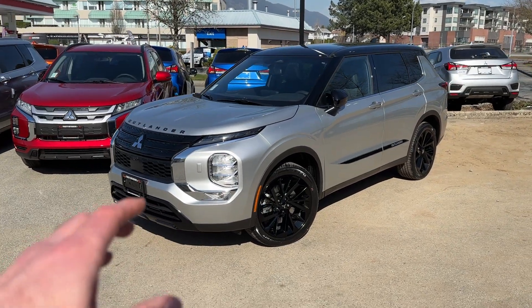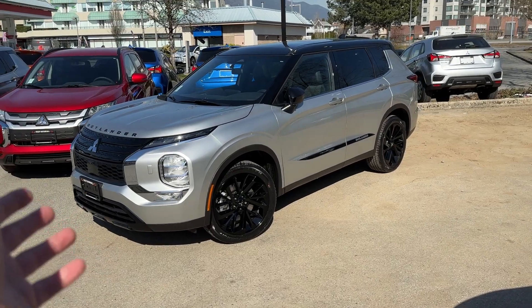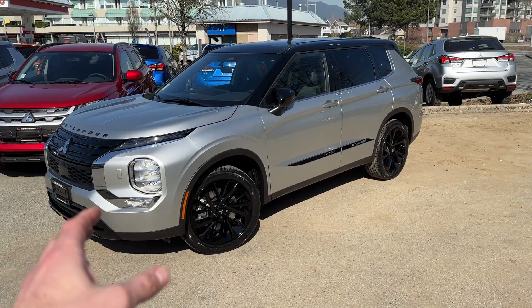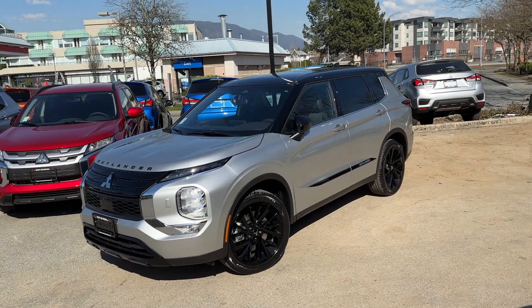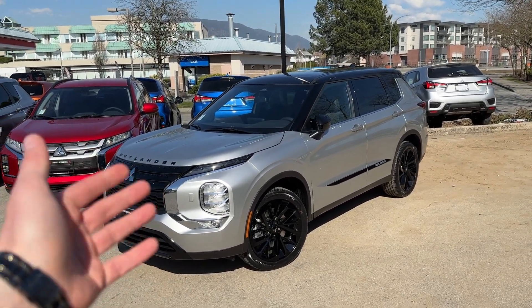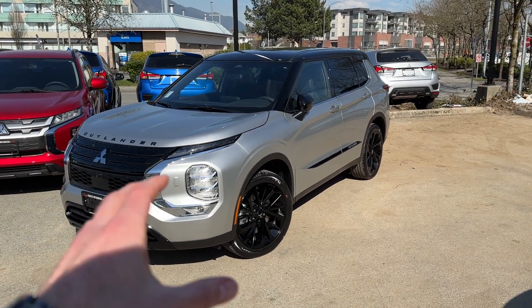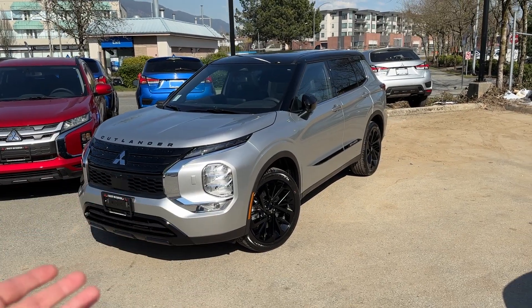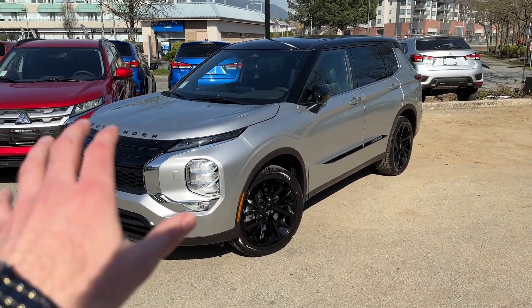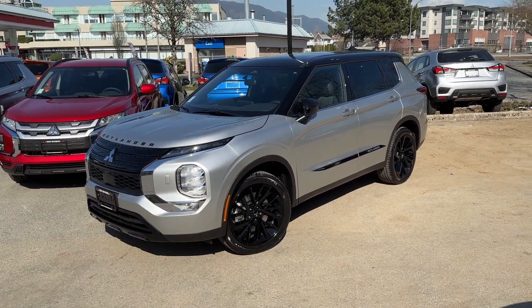Thank you for tuning in to Mr. Mitsubishi. What a stunning looking 2023 Noir Edition gas Outlander we have here — made so much better. In this video we'll talk about why you would get a 2023 Noir Edition Outlander, what's so special about it, and we'll go through everything that's different compared to the regular Outlander SC — Canadian specs — because that's what it is: SC trim level with a bunch of cool stuff added.